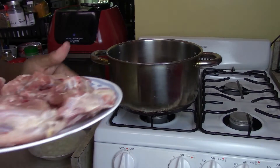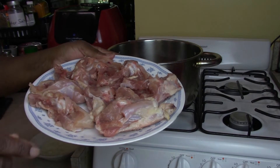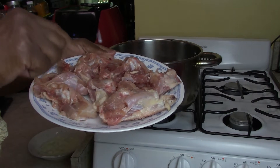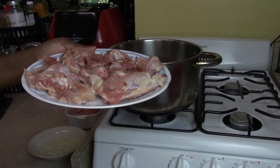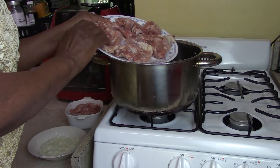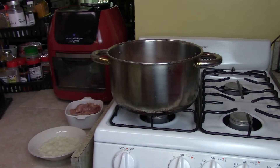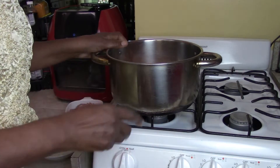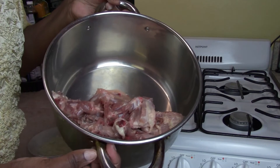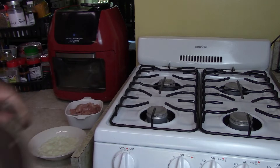Here are the bones left over from when I cut the chicken thigh meat off — eight of them. What we're going to do is put them in this large pan and then add water halfway up the pan. I'm going to do that now.